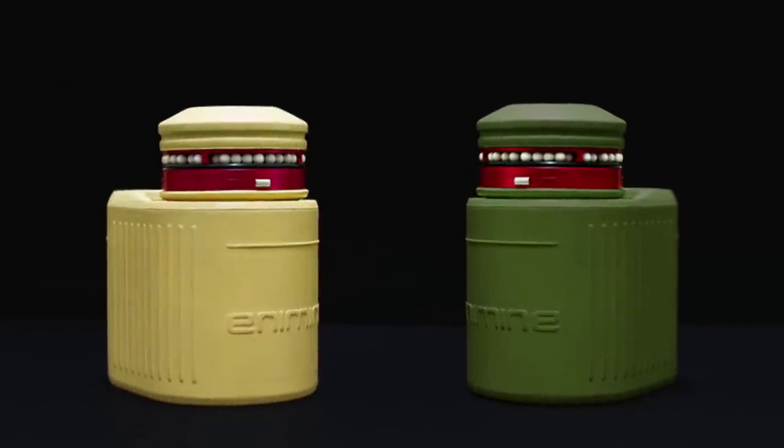Enemine is available in two different colours. Enemine — the airsoft revolution.